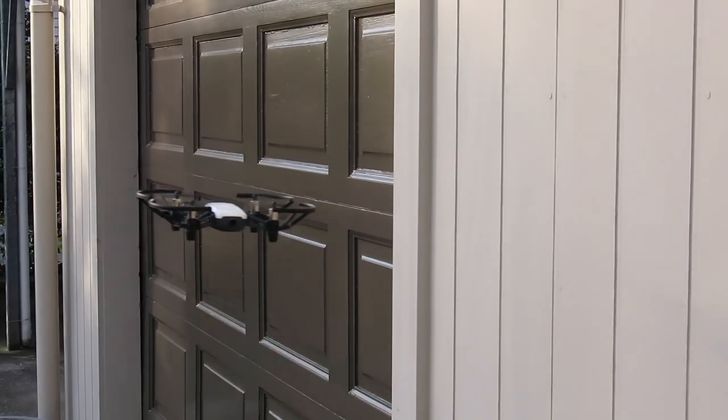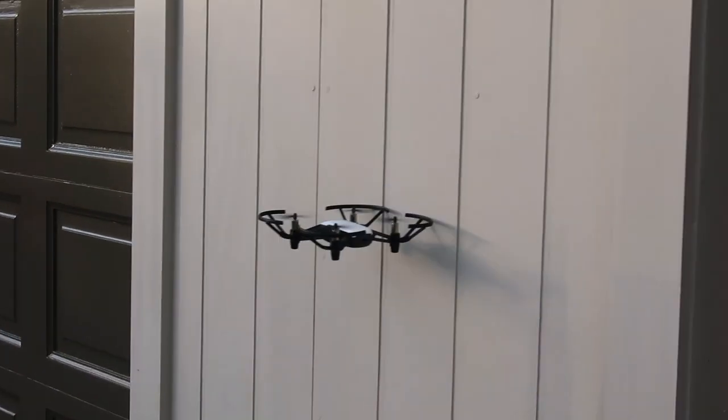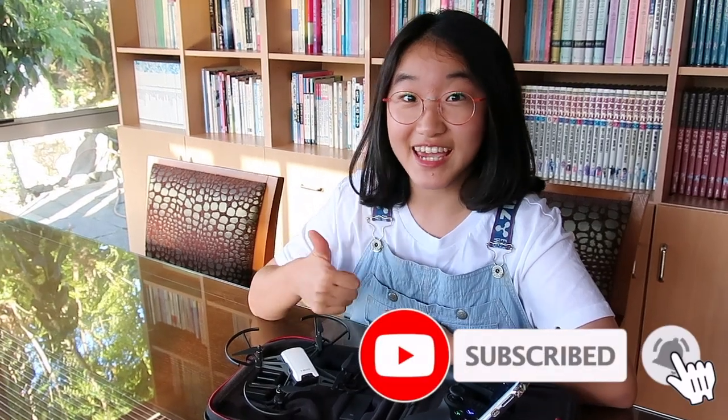In this video you can see that my drone actually detects objects getting close to it and automatically moves away to avoid collision. I hope you have enjoyed watching my video. If you liked it, please subscribe and like, and I'll see you in my next video. Bye!